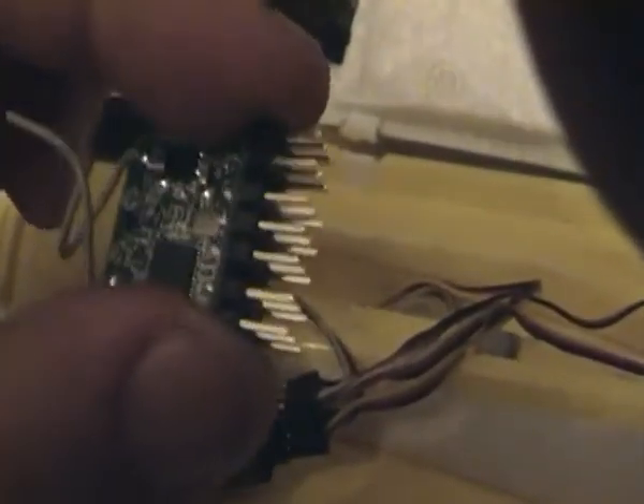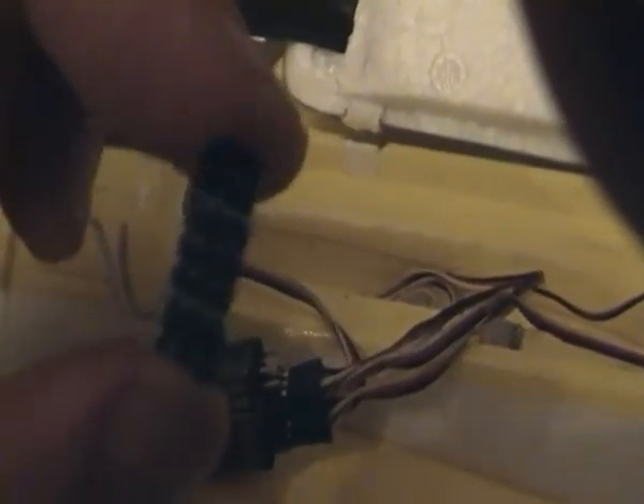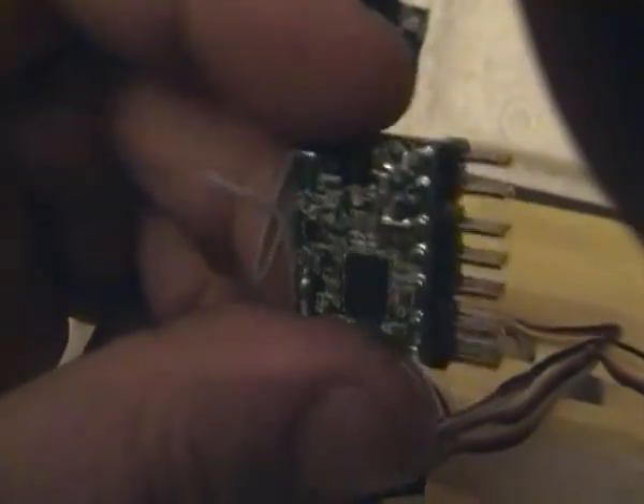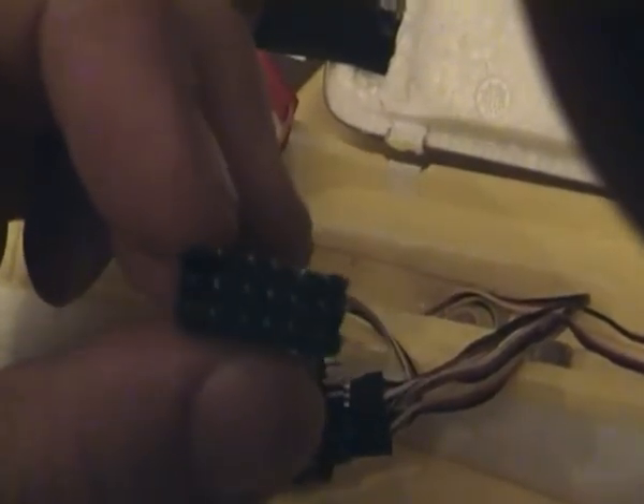Basically, all you have to do if you think this thing doesn't work because it's dead — many of these have arrived dead on arrival, so most people think they just don't work properly. Instead, this is a very very good one; it works pretty well. There is a little trick you have to know if you want to use it properly and actually make it work.